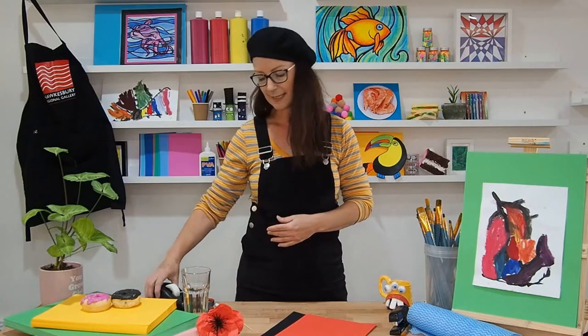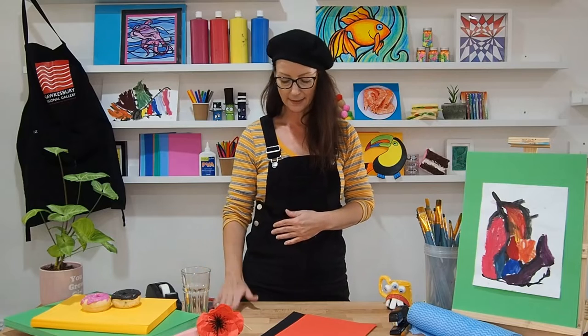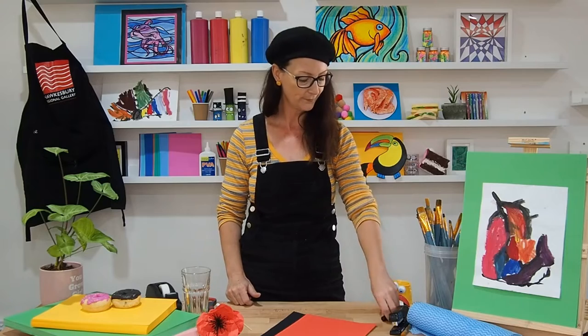I've also got some sticky tape, some glue if you want, some scissors, a green texta, and a black texta if you need it. And that's pretty much all we need to get started.